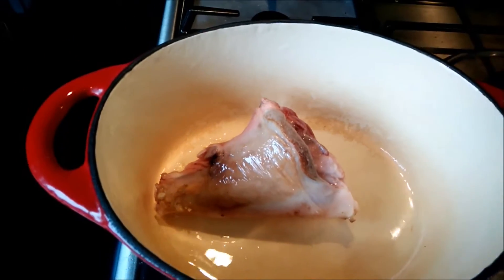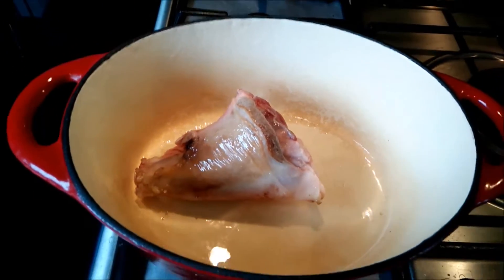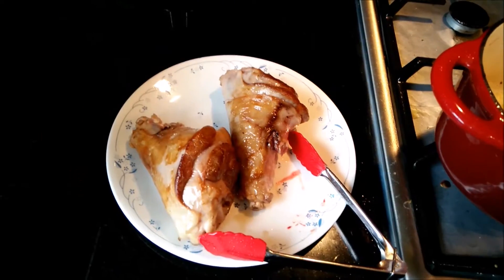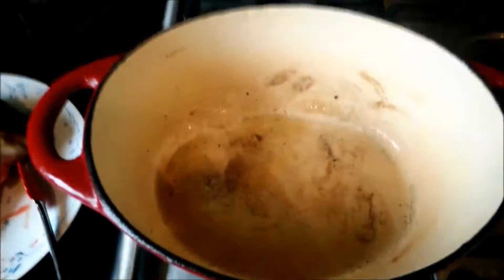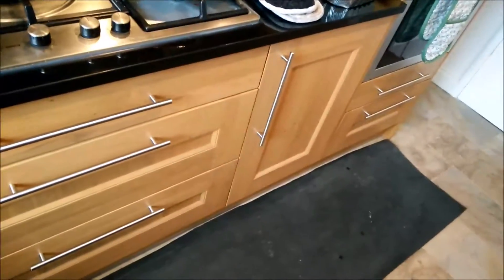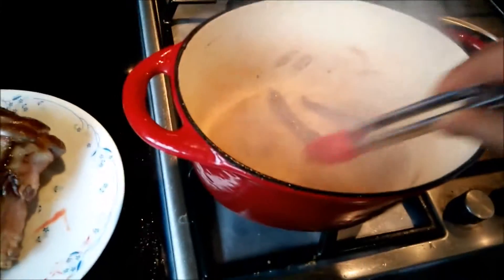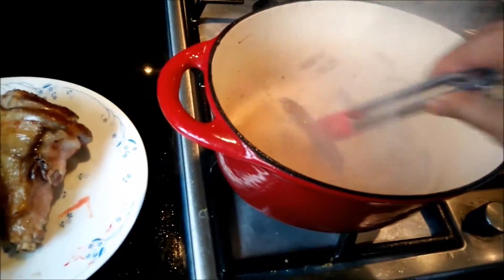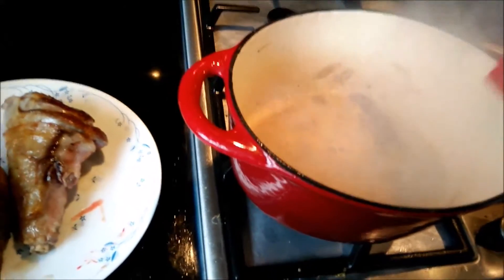As you can see it is getting a golden brown color — that's what we're looking for. I'll sear both shanks and then come back. Now you can see the shanks are properly seared and there's lots of flavor left in the casserole. Let's go ahead and add anchovies. You will never taste the flavor of anchovies — it just adds good flavoring but you'll never taste the fishiness.